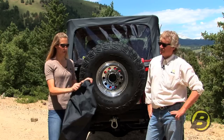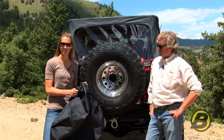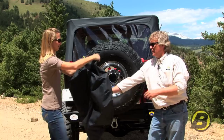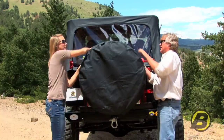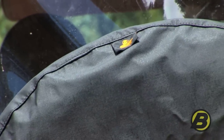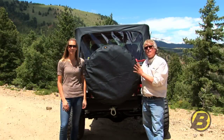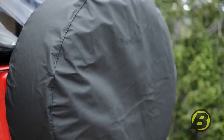Each tire cover uses a sewn-in elastic band and industrial strength thread so you can be sure you'll have a snug fit. All our tire covers are made out of a heavy-duty cotton back fabric. It has UV inhibitors to keep it from fading and it's mildew resistant.